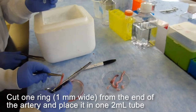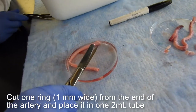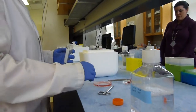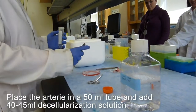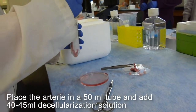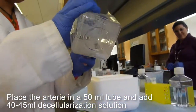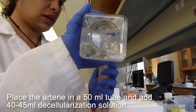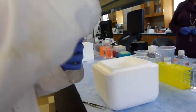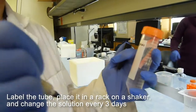Because in the next section we need to measure the DNA contents, we need to cut a really tiny ring from the end of the arteries to store in microcentrifuge tubes. When you finish, move your clean artery into a 15 mL centrifuge tube, get your D-cell solution, and add enough to cover your whole artery. Make sure you label it.